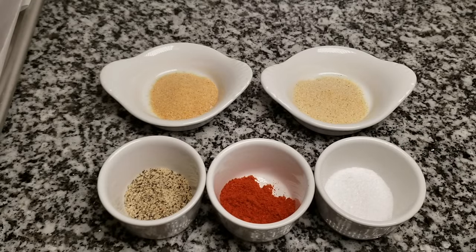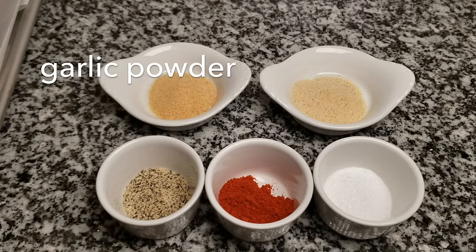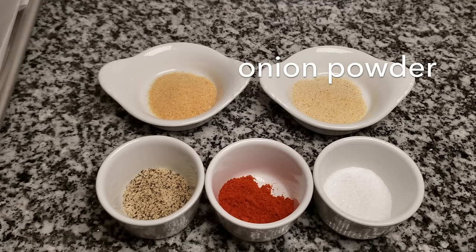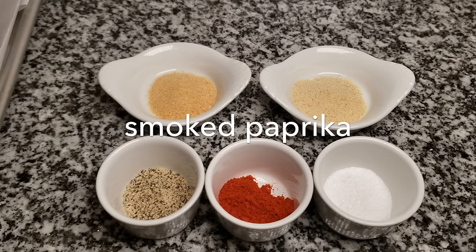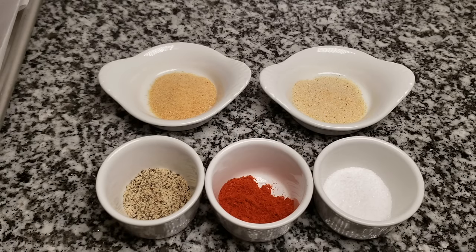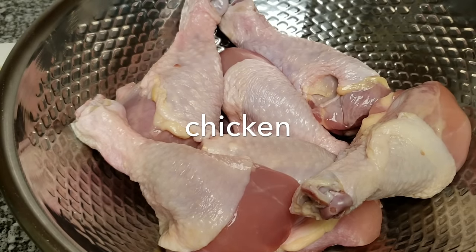To get started, I'm going to make a rub. I have 1 teaspoon of granulated garlic powder, 1 teaspoon of granulated onion powder, 1 teaspoon of salt-free lemon pepper, and 1 teaspoon of smoked paprika. If you do not have smoked paprika, you could use regular, but the smoked paprika will give it a nice smoky flavor.